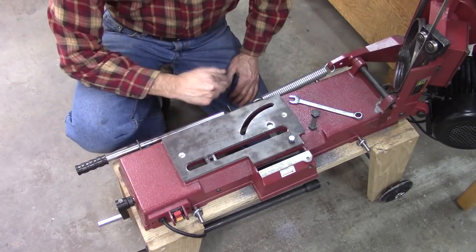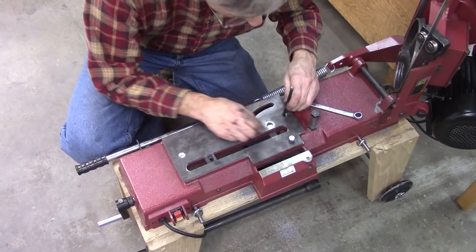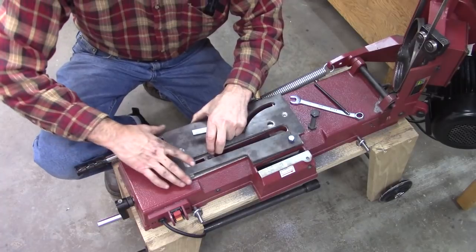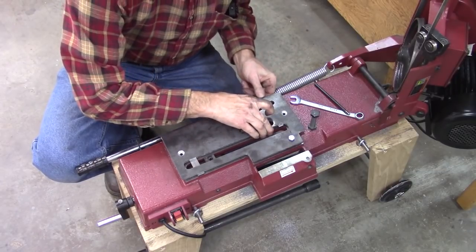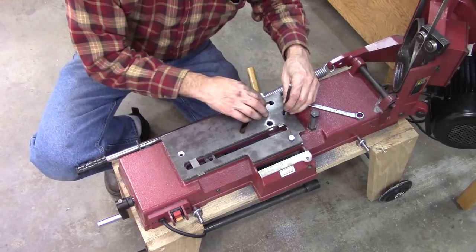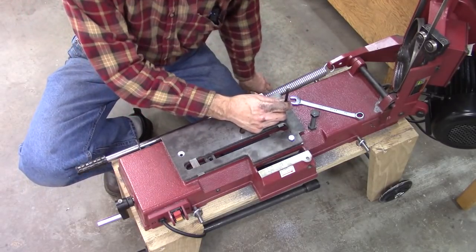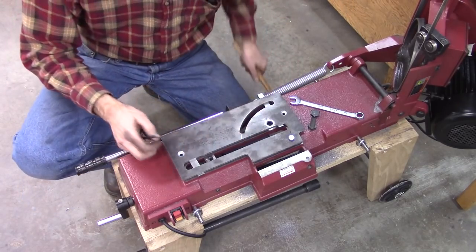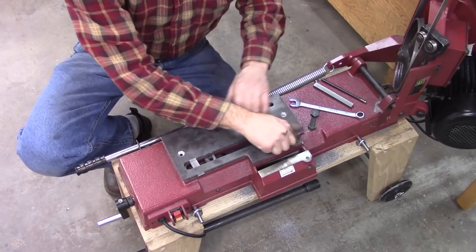I've got a bolt in here to hold the position. If you ever do something like this, don't do what I did — transferring holes from a countersunk hole, the transfer punch doesn't work very good. The tip on the end of it elevates it to where it doesn't locate properly. As long as I keep the punch perfectly vertical, hopefully that'll work. Locating countersink holes can be kind of tricky.